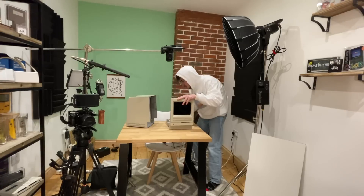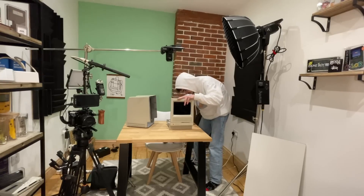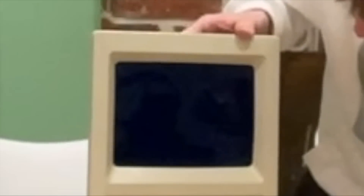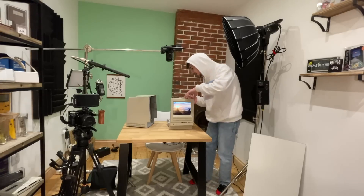In goes the power to the Raspberry Pi, in goes the power to the monitor - woohoo! Right, now let's try and prop this up somehow.